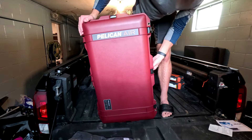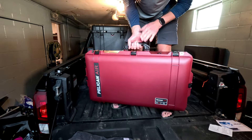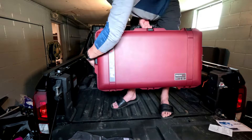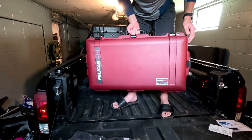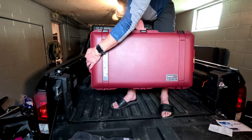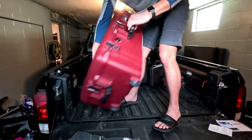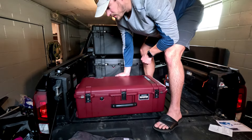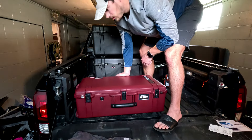It seems like an awesome case. I feel like I'm definitely going to lose those keys at some point — that'll be interesting. It does have three handles: the big one on top and two smaller ones on the side. As far as latches, it's got two on the side and three in the front, and also a business card holder here.